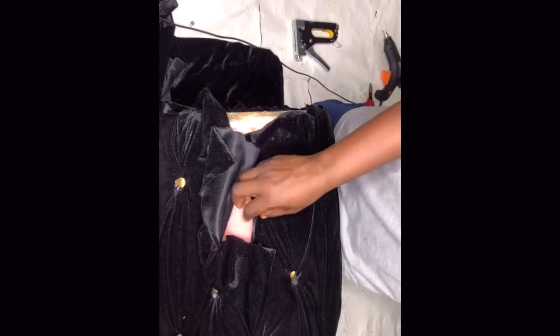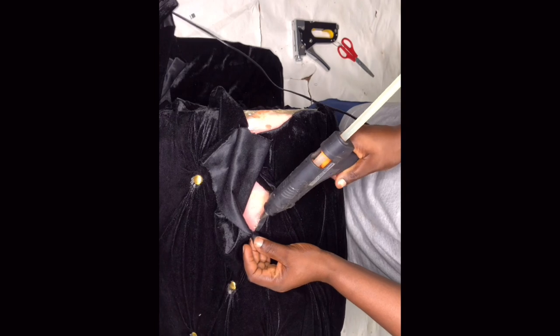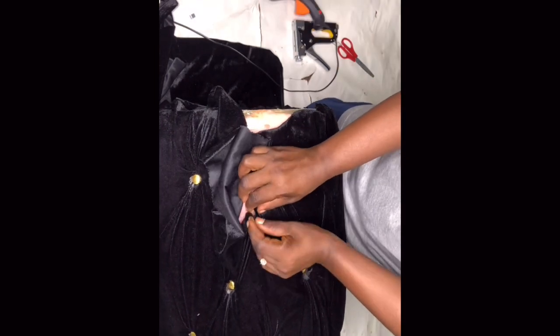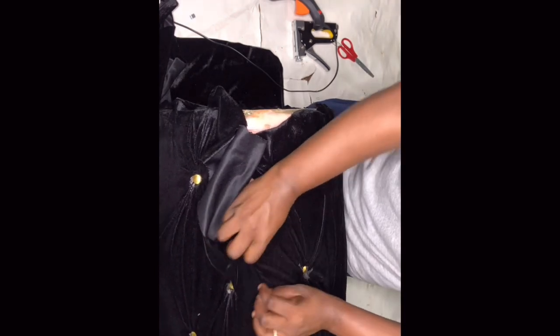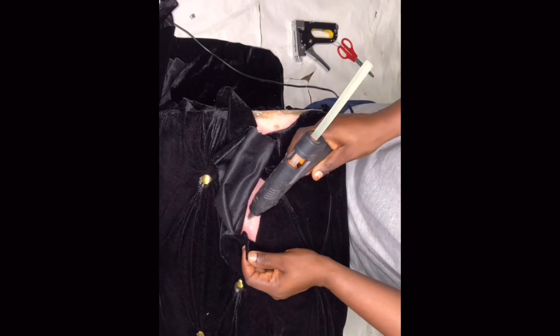What I was doing here was taking out some of the excess fabric at the end of the covering process. Then I was fixing that area after cutting — covering it up nicely and making sure it looks good.